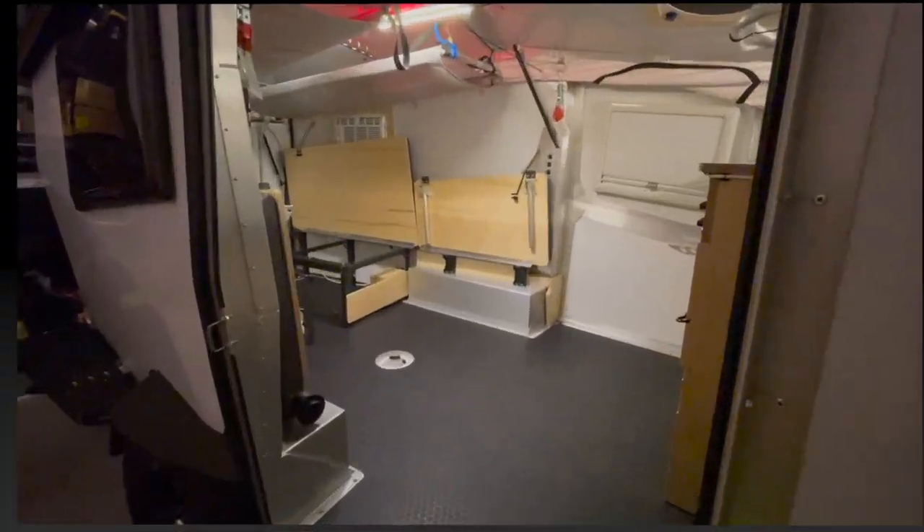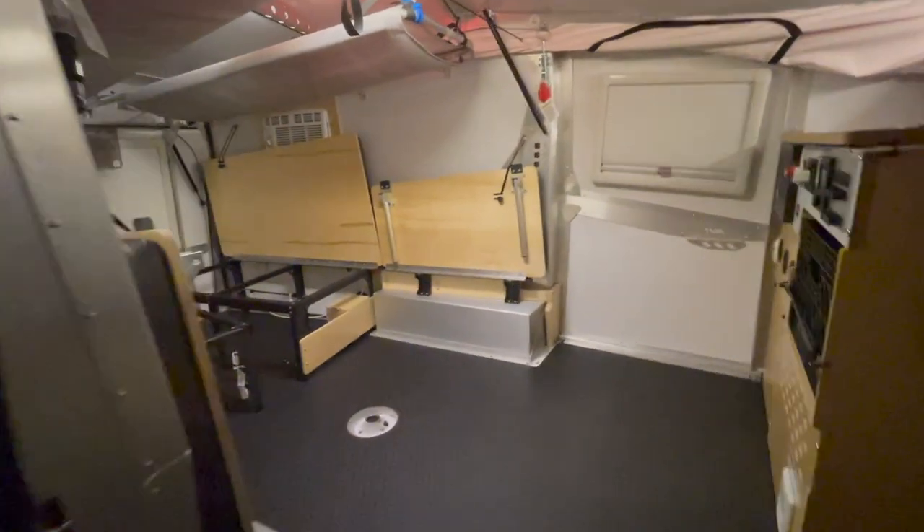I'm inside my 2021 Taxa Cricket camping trailer. I've done a video of the walk around the outside to show what it looks like, and I did a bit of the inside with the seats down. There was a lot of junk in here because I was trying to reorganize, but I went ahead and cleared everything out to give you a real idea of what it actually looks like with the benches up. That's what this video is about.